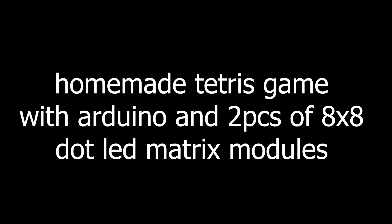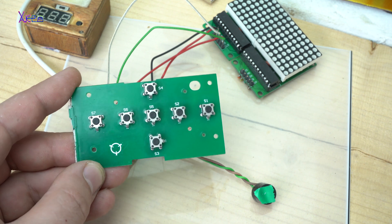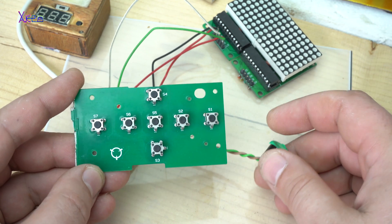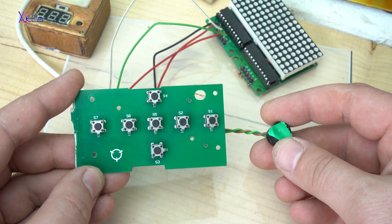Hello Hacktubers and welcome back to my channel Hacktuber. If you are new, click on the subscribe button and become a Hacktuber. Today's project is the famous Tetris game. It's a homemade project that, if you have the right components, you can build in a very short time.